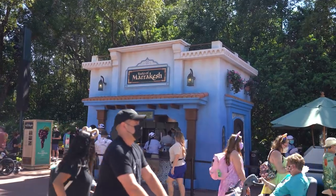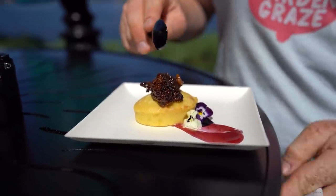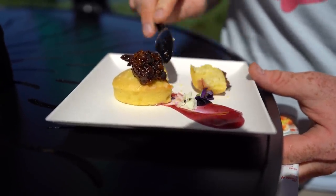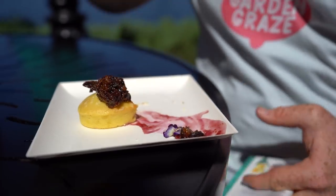From Taste of Marrakesh, we have the lemon Magdalena cake with fig compote and sangria gel. The fig compote is on top and the sangria gel is draped across the bottom. The texture is very similar to a pound cake but not as sweet. It's still pretty moist but missing a lot of sweetness. When you combine the fig compote with the cake, I'd like to have a little more flavor and texture overall.